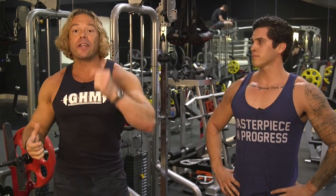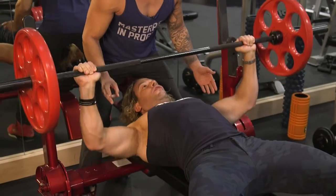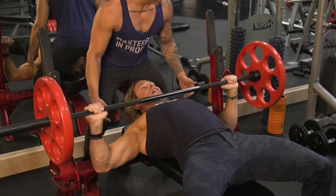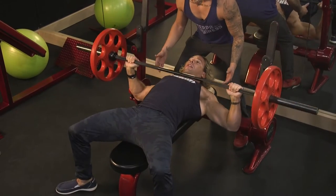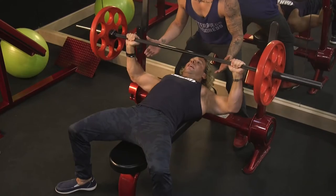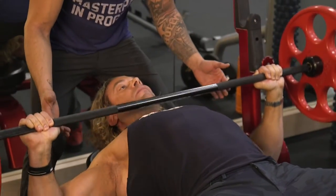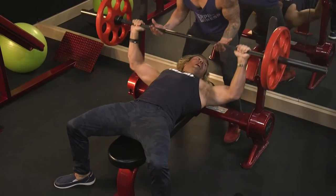Tap, tap — one. Tap, tap — two. Feeling good — three. My chest is actually smiling if you look closely. Five. Tap, tap — six. Look at my elbow angle — seven. It's all pectoral — eight. Tap, tap — nine. Tap, tap — five to go. Oh man, this feels so good. Tap, tap — two. Tap, tap — three. Tap, tap — four. Tap, tap — five. And I put it back.